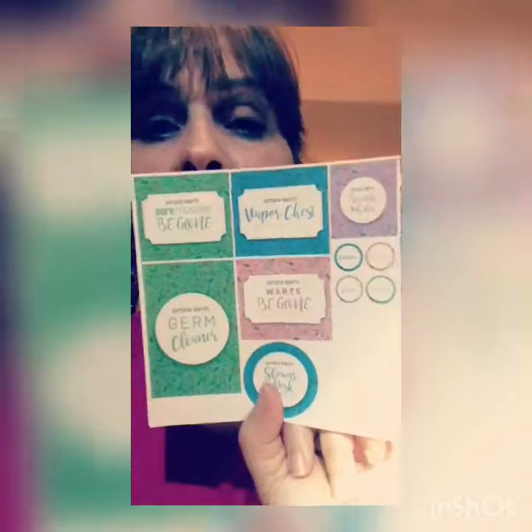In addition to the oils and the bottles, there are six different recipe cards in here. There is a shower disc pick-me-up, which sounds like something this tired mama could really use. There is a sore muscles roll-on recipe — I could really use that one right now because boy am I sore from moving all this furniture. Warts be gone roll-on, a germ cleaner, a breathe inhaler, and a vapor chest roll-on — those would be great for cold and flu season. And there are also labels to go with all of those recipes so you can label your bottles and know what you have in them, which is always a good thing.